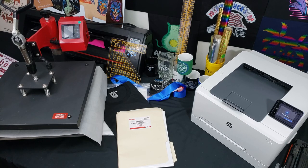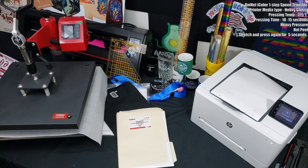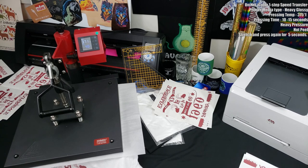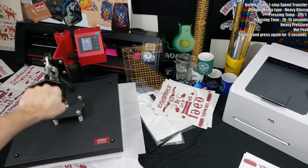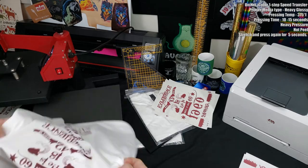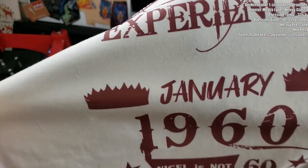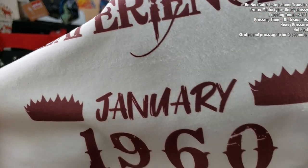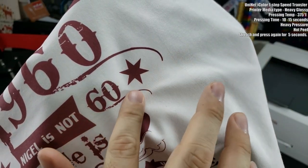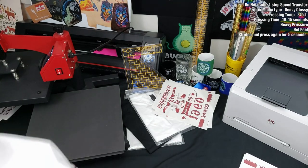Next up is a paper I've worked with before — the UniNet iColor One Step Speed Transfer light transfer paper. The downside is it does leave the release liner wherever the paper was, so you will feel that. However, compared to other papers that do that today, this one is a little thinner and it's a hot peel. I got a perfect transfer the first time — you peel it immediately and it comes right up. If you're going to use a paper that leaves a film behind, I'd suggest this one.